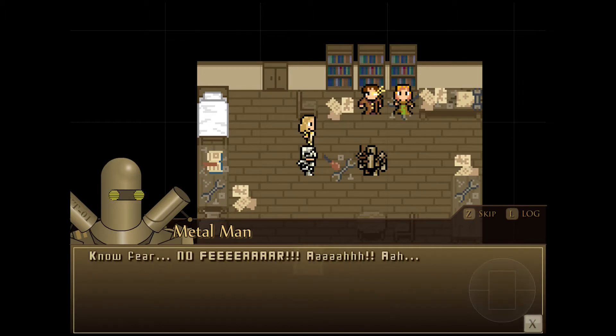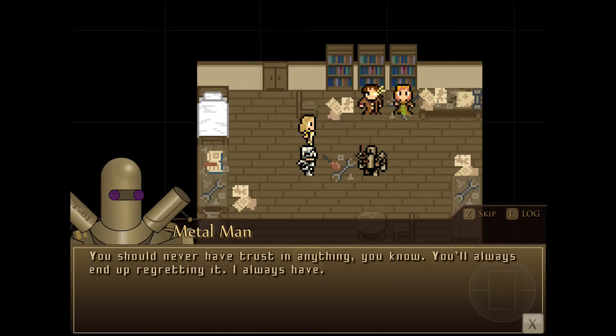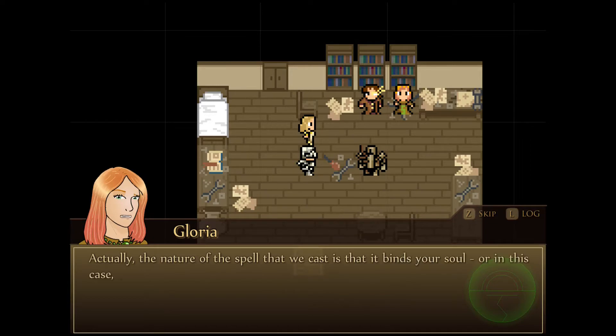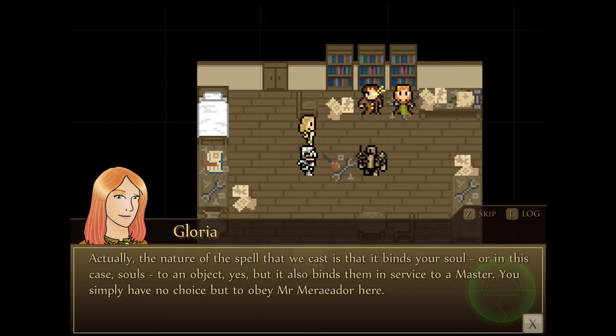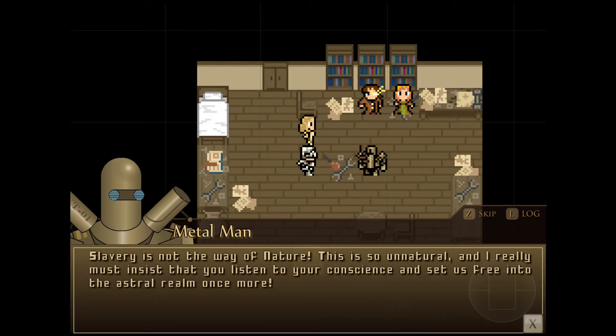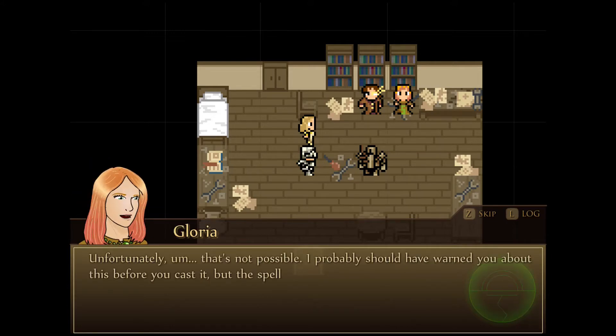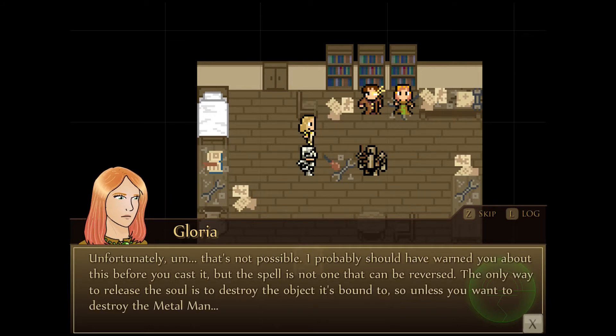Now look what you've done — you've gone and angered the friendly person. You should know that things always turn out exactly the way you don't want them to. Actually, the nature of the spell we cast isn't just to bind your soul to an object — it also binds them to a certain soul-master. You simply have no choice but to obey Meriador. What?! I'm a slave! How — you're one of the pixies, aren't you? Slavery is not the way of nature. This is so unnatural, and I really must insist you set us free into the Astral Realm once more. Actually, this does feel wrong. Maybe we can dispel again? Unfortunately, that is not possible. The spell is not one that can be reversed.